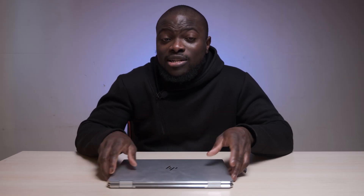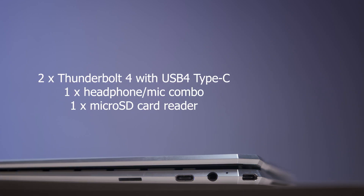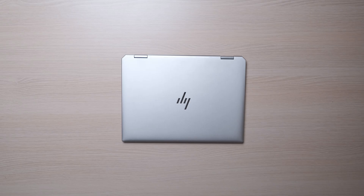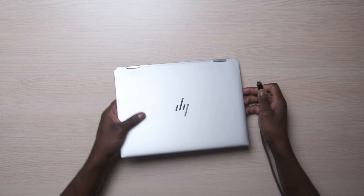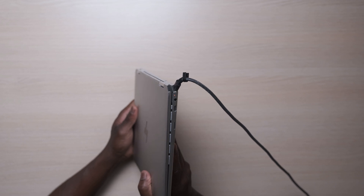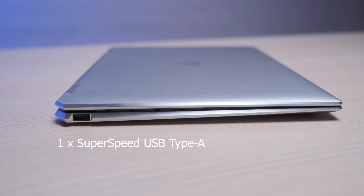For a premium thin and light 14-inch laptop, it's not lacking in the ports department either. You have two Thunderbolt Generation 4 ports, which are also USB Generation 4 compliant, supporting power delivery charging up to 65 watts via the included braided cable charger. There is also a 3.5mm combo port for audio, a micro SD card slot, and a single USB-A port as well.